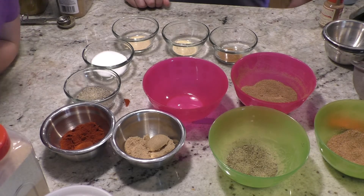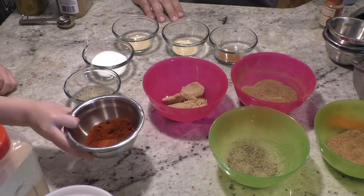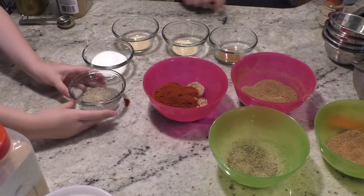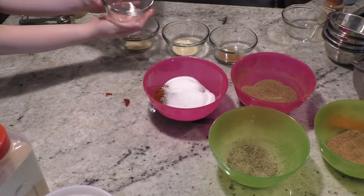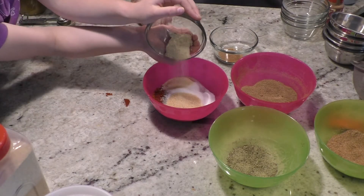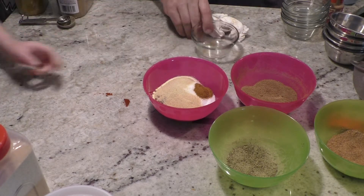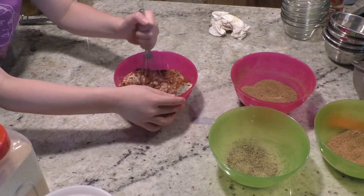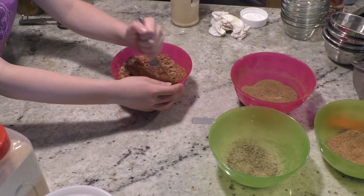We're going to start with brown sugar, paprika, black pepper, salt, garlic powder or granulated garlic, onion powder, and last, a little cayenne pepper. Stir it up. If you want to add a little different flavor, you can add some dry mustard, which we will do right now.